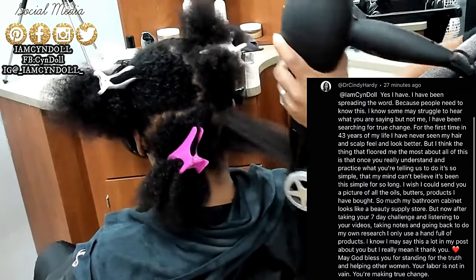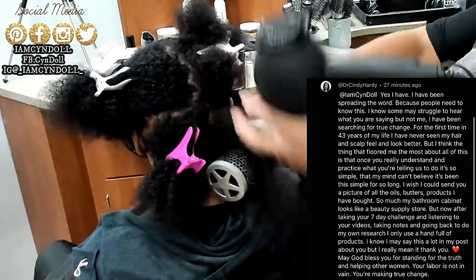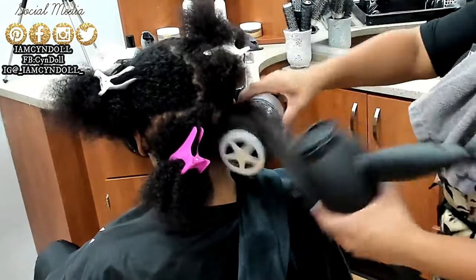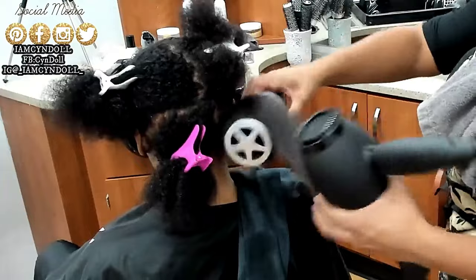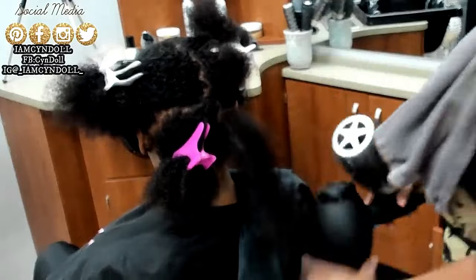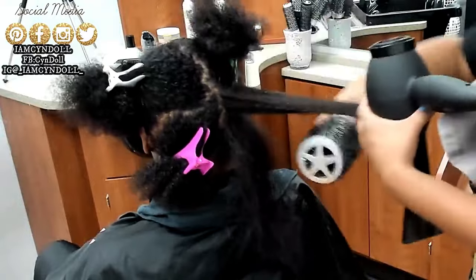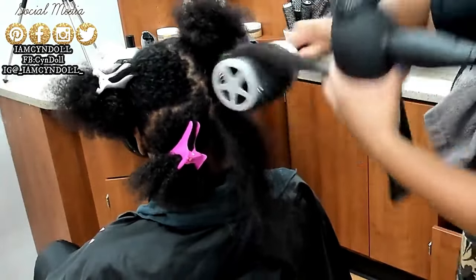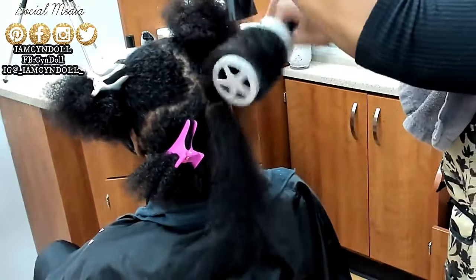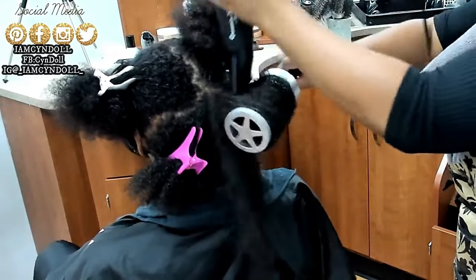The flat iron is the least important part because if I have the right blow dryer — like a BaBylissPRO — I barely use it because it gets so hot. With the right blow dryer and a round brush, I could give you a silk press without a flat iron. Look at how straight her hair is right now — imagine a blow dryer twice as hot. I could get it bone straight. The flat iron is just the polisher, that is it and that is all.